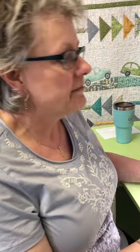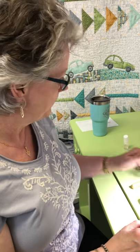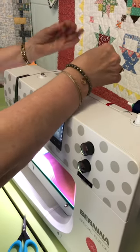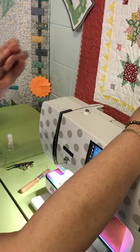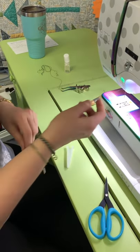The same thing can happen up top. If you're getting a top thread issue saying your thread is broken and it's not, it's because it's come out of the tension discs or out of a thread guide somewhere. Save yourself time — just cut it, pull it through, and re-thread. When you're re-threading, make sure you're holding on both sides of the thread, putting tension on it. Your foot should be up so your tension discs are open.